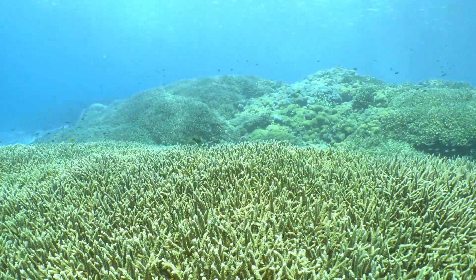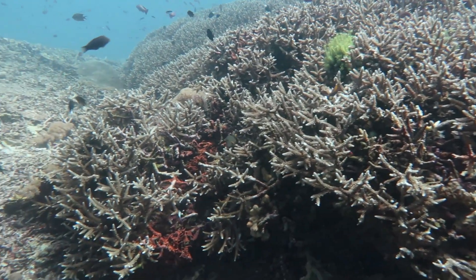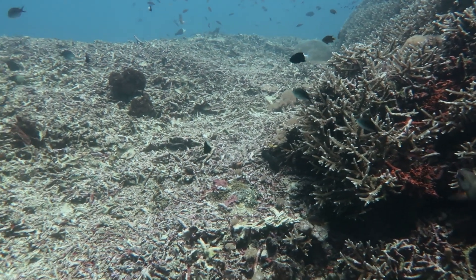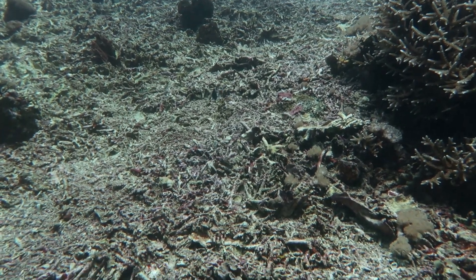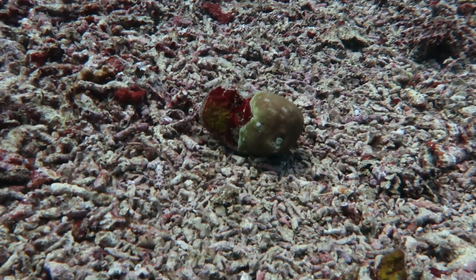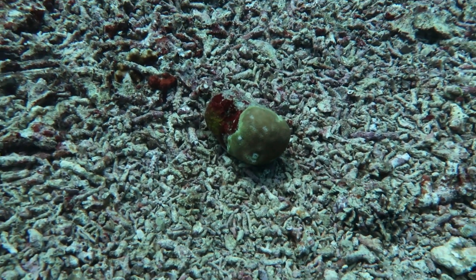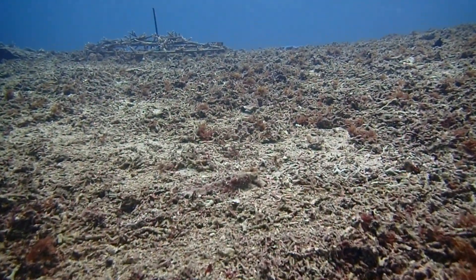It's a tough situation for sure. Sadly, a lot of these damaged reefs end up as just fields of rubble, kind of like an underwater desert — not exactly the vibrant ecosystem we're used to picturing. That's a huge problem because all that loose rubble makes it really tough for new corals to settle and grow. You need stability, a solid base before you can even think about restoring a thriving coral community. And that's one of the key things Blue Corner is tackling — stabilizing that rubble to give those reefs a fighting chance.